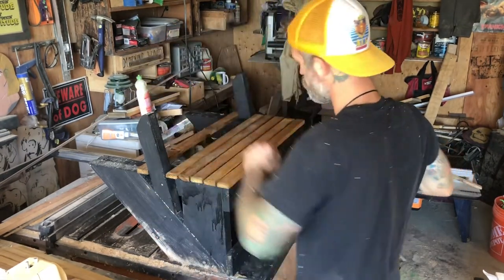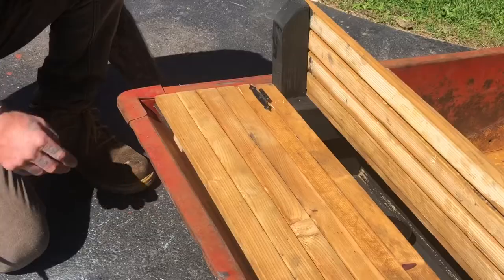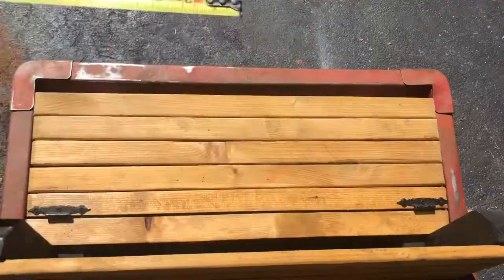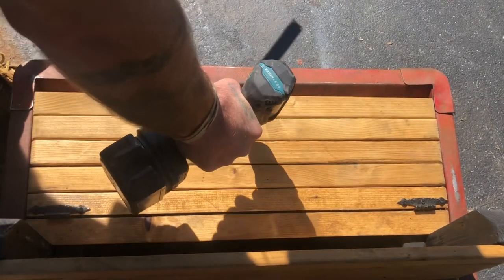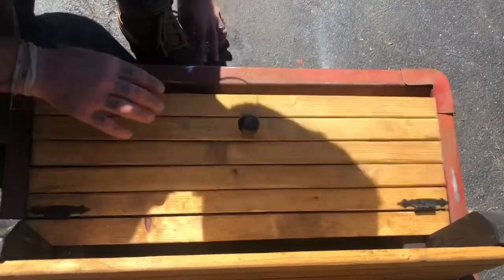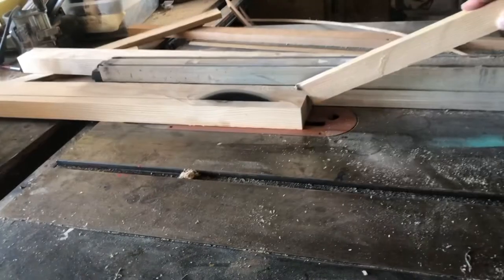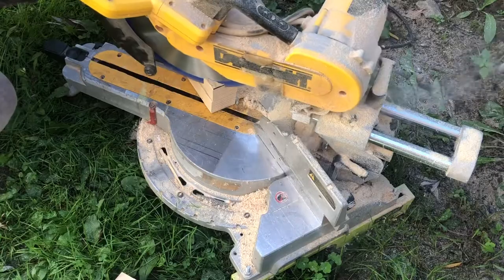Time to start nailing the slats on and see what this bench is going to look like. Here I'm just measuring to find the center and put a little handle on the trunk. I wanted to make some sidewalls for the cart, so I cut some 2x4s to size and I had some railings from an old swing set that I decided I would paint black and attach to those 2x4s.